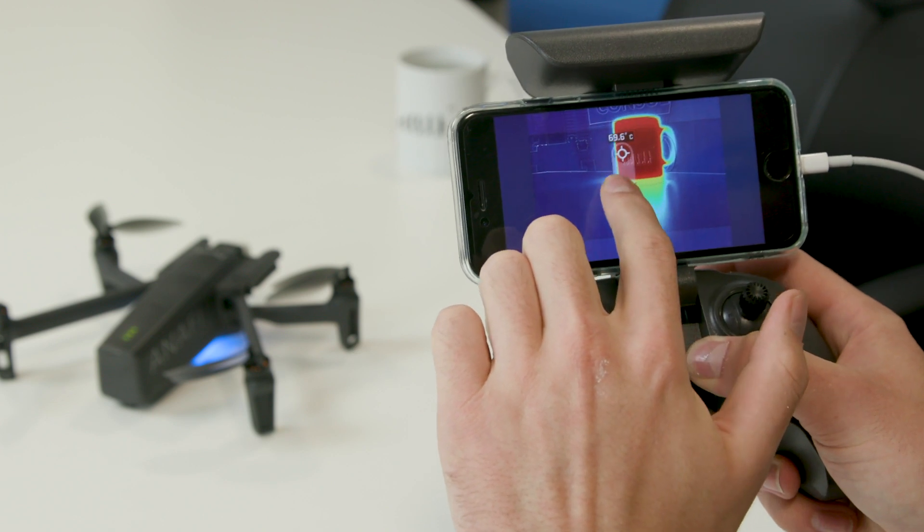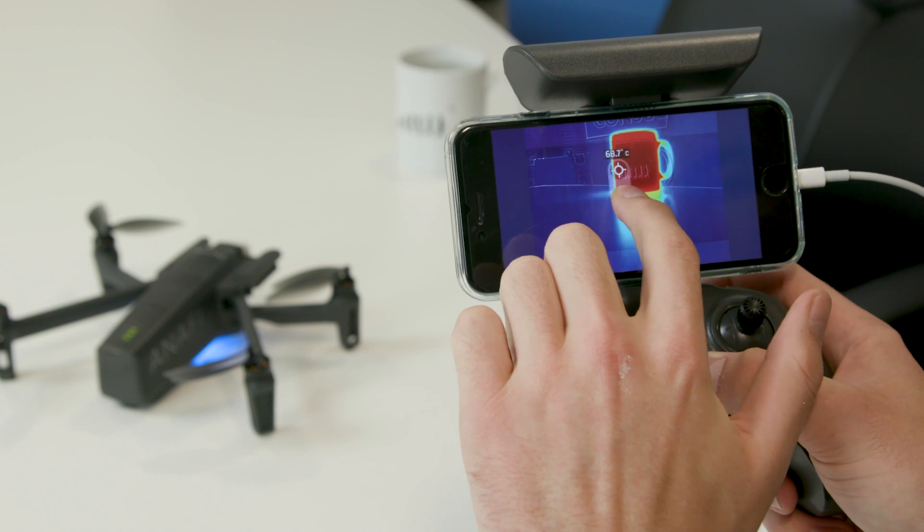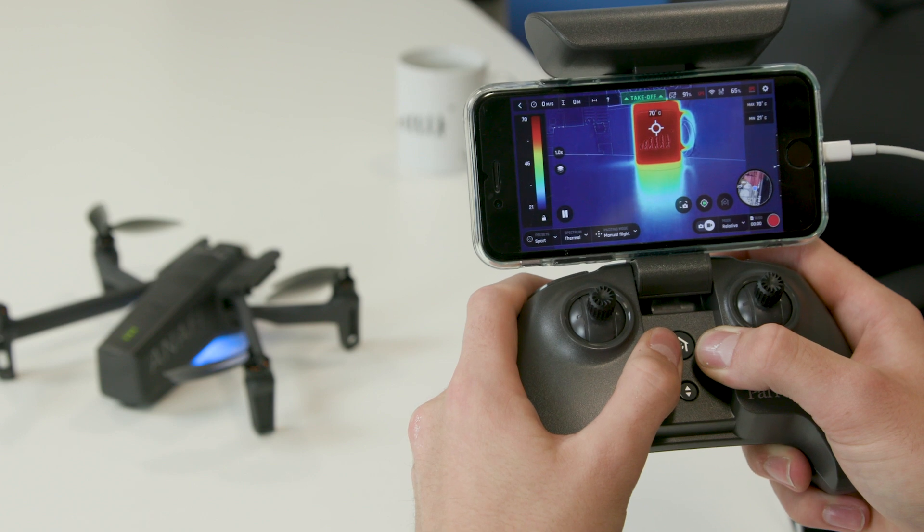If I tap and drag my finger you can see the different temperatures in the room — so from 24 back up to 69, and then when you take your finger off it gives you that 70 that you can see.